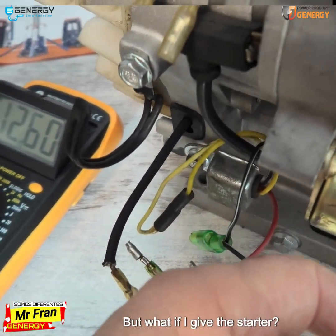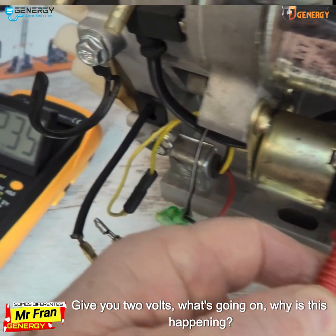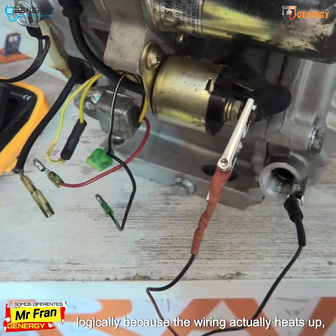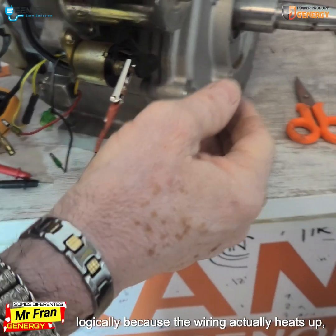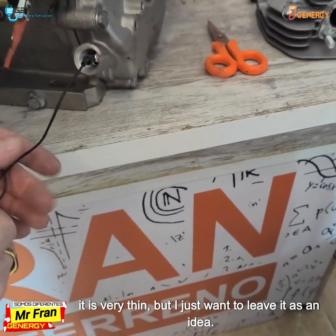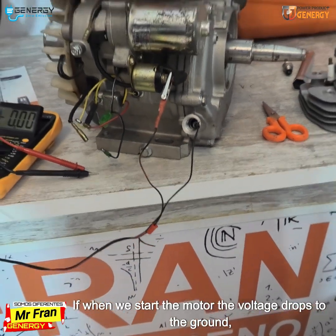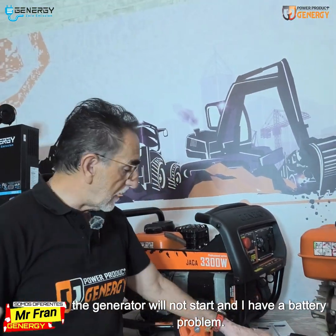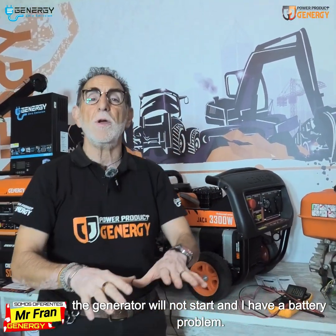But when I engage the starter, the voltage drops to just two volts. What's going on? Why is this happening? It is happening because the wiring actually heats up — it is very thin. The key point is: if when we start the motor the voltage drops to the ground, the generator will not start and there is a battery problem.